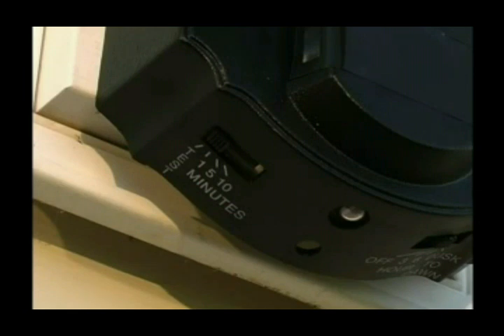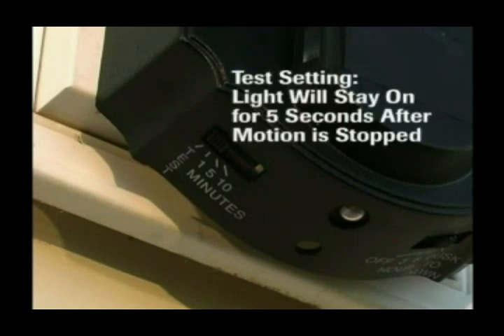While in the test mode, the photo cell is disabled and the light will operate during daylight. When motion is detected using the test setting, the light will stay on for 5 seconds after all motion is stopped. Also, if the light is equipped with a dual bright control, slide it to the off position.